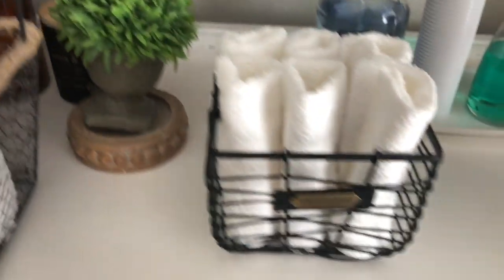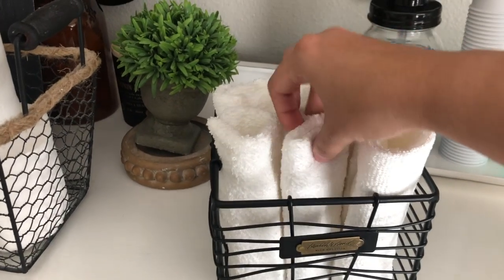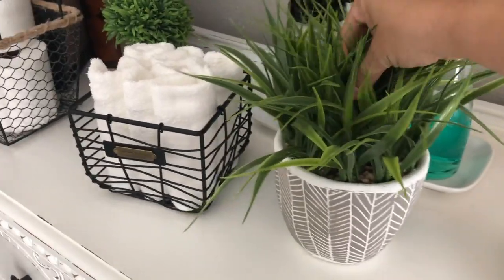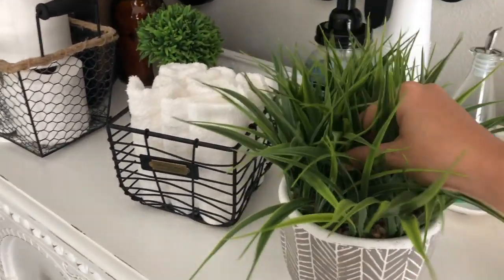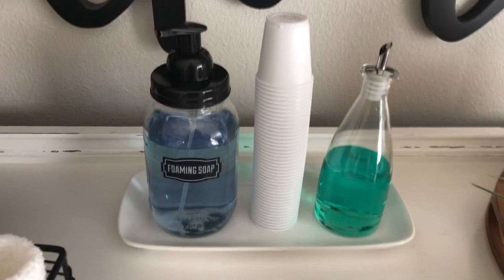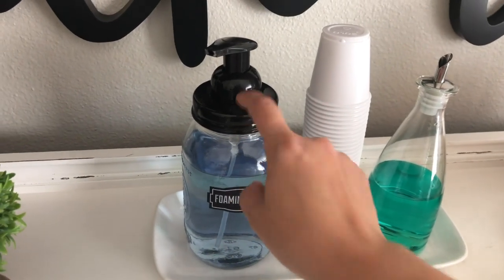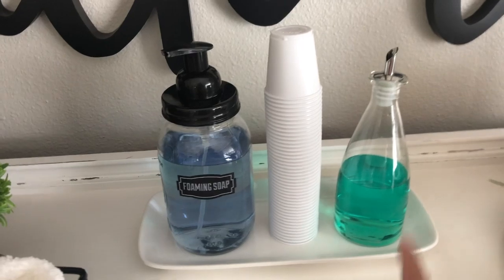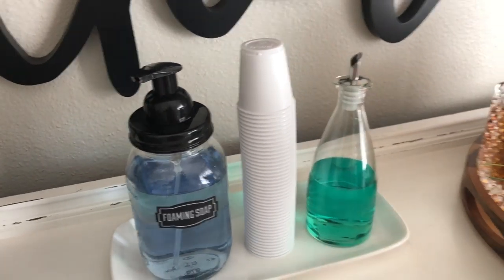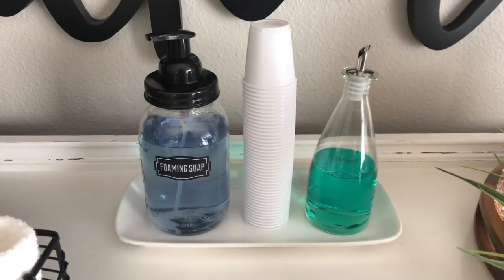I also picked up this Hearth and Hand basket from Target — it was $8.99 — and then I just added some little white washcloths that were inexpensive, from Target on sale for about $1.50 for a six pack. This faux plant I've had from Home Goods for a few years — I'm just going to use it to restyle on the shelves. And then this mason jar I already had — I just bought the label and foam pump from Amazon. I've had it for olive oil but I chose to put mouthwash in it. And then just a little tray from Home Goods that I used to have in the kitchen — that's going to sit on top of the sink.